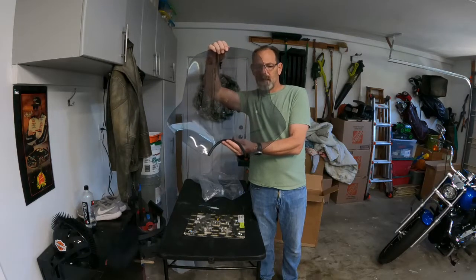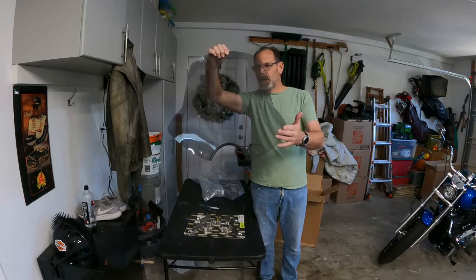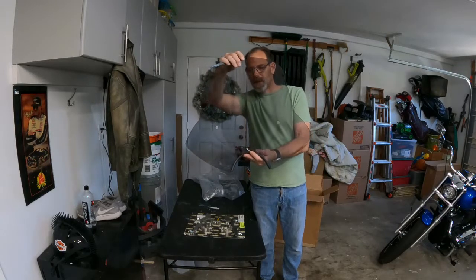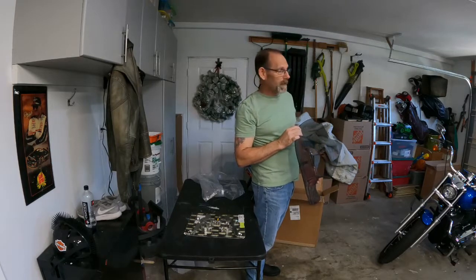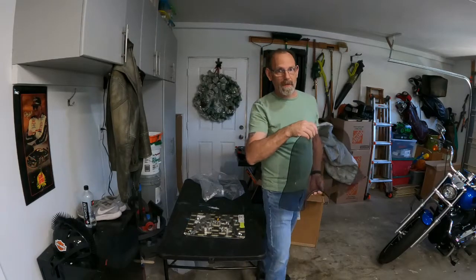The difference between this Speed Demon and their other windshields is that it has this kickout here, which looks like it's going to help around the handlebars and controls. I kind of like that because I didn't really want to put a fairing on. All my previous bikes have been stripped-down cruisers on the East Coast, but man, out here on the West Coast it's spread out and beautiful — we want to get on the highway and see some stuff. So we need a little help on the highway. Let's see how it mocks up.